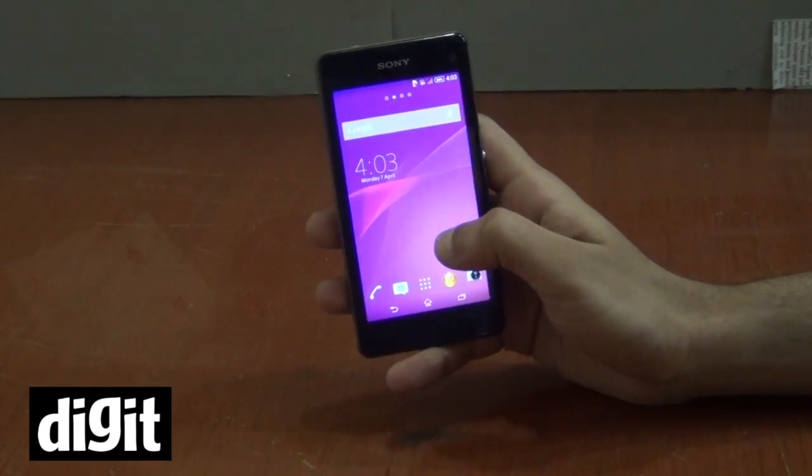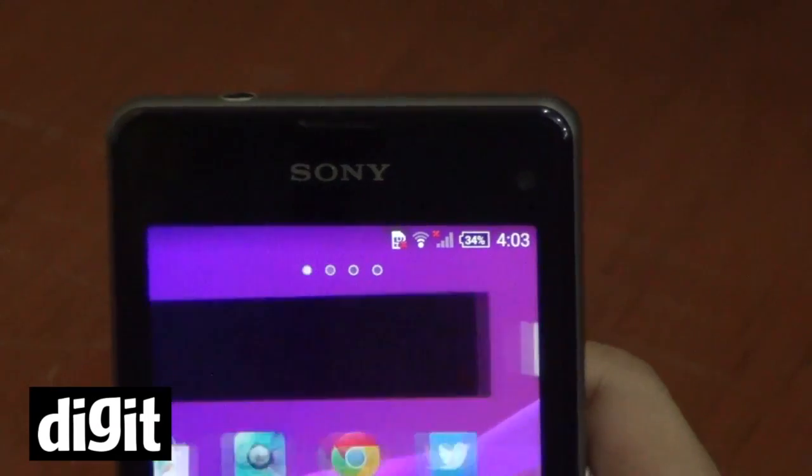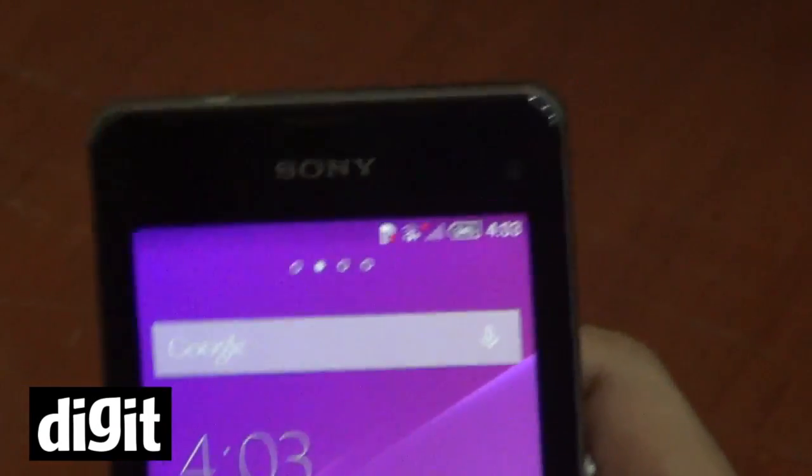On the hardware side it's as good as the Z1 — to be honest, it's actually better. Let's take this one by one; first let's look at the design.